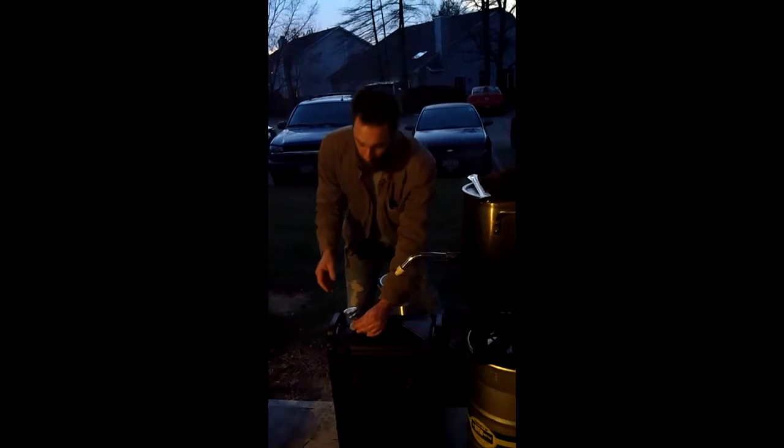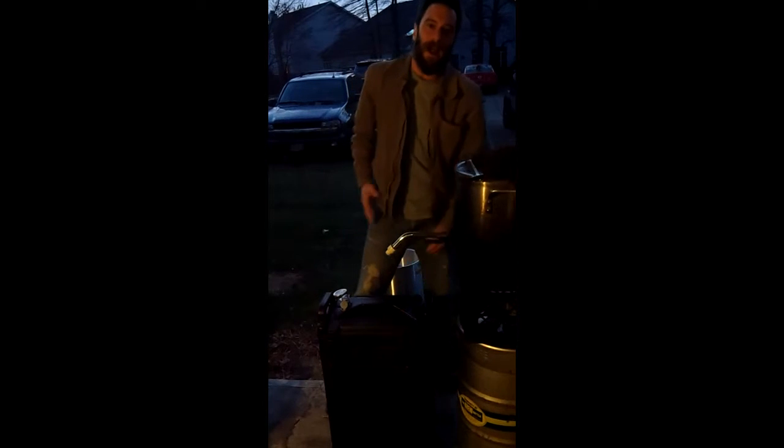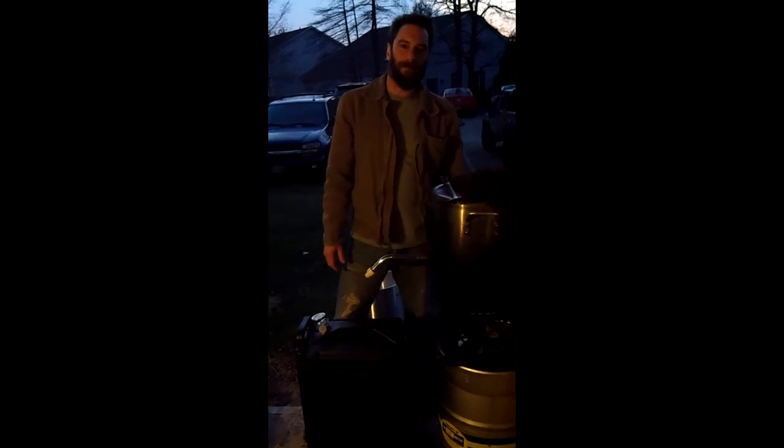I'd rather overshoot it a couple degrees just because I really like that fuller mouth feel. So I'm going to seal this up and we're going to start our clocks. Normally you want to mash for about an hour, but since we've been working to get this temperature raised up for at least a good 15 minutes, I'm only going to rest about 45 minutes. Then we're going to move on to our next step, which is the sparge.